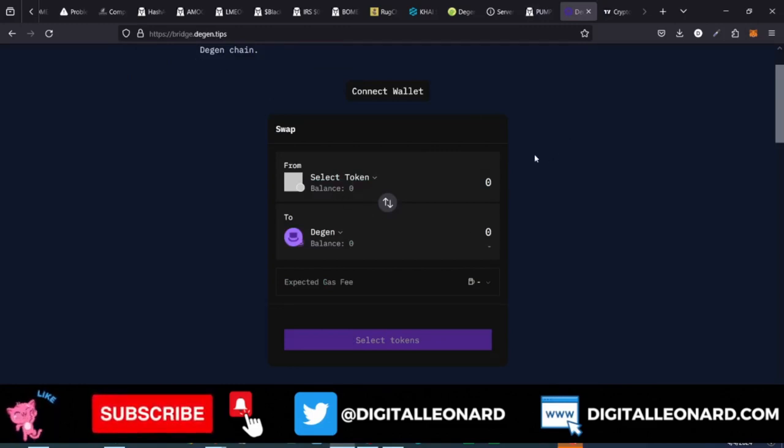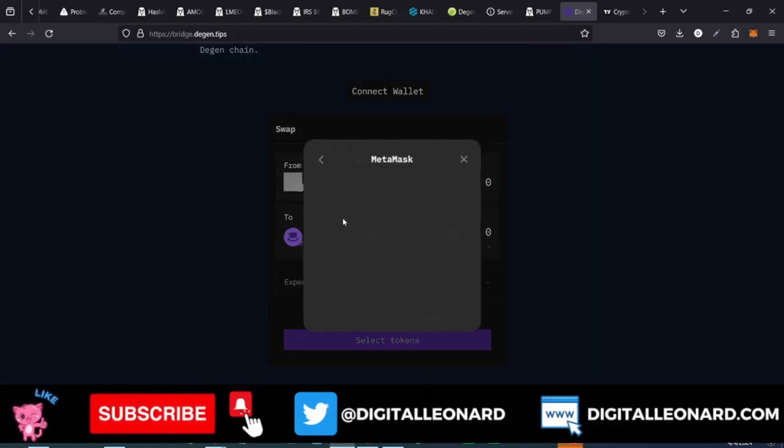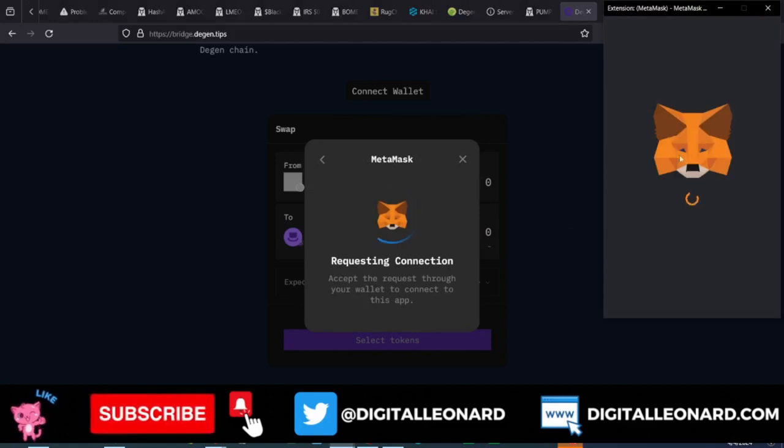If you are doing this on the mobile app, you need to open this website inside of your MetaMask. But even if you open it on your browser you should be able to connect. Once you come into the website, the first thing you want to do is connect your MetaMask. So go ahead and click on MetaMask and connect it — MetaMask is opening up, let's go ahead and connect.